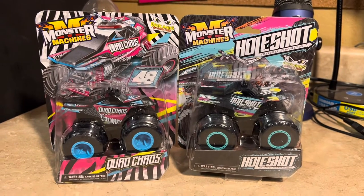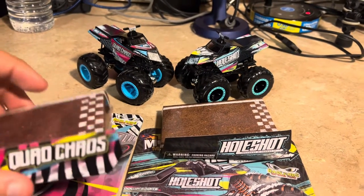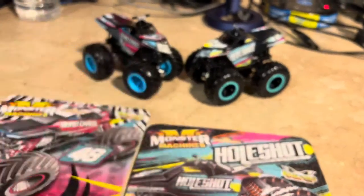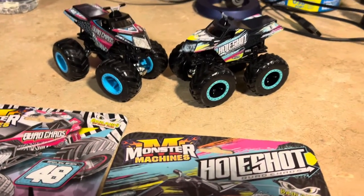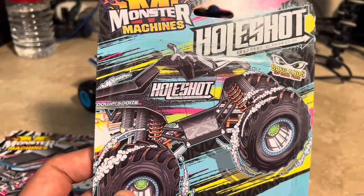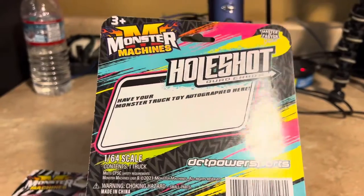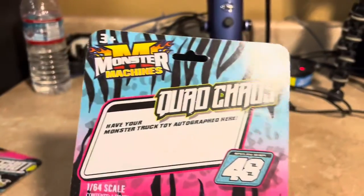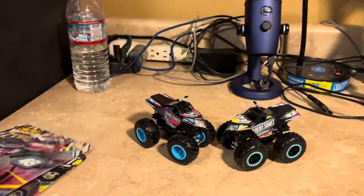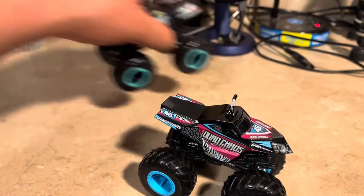I'll go ahead and open this up with the scissors and we'll take a look at these two up close. Here they are, two of them out of the box. Here's the card so you could get the driver an autograph. The Whole Shot looks very good - look at the detail on the front and the back. Anyway, here's Quad Chaos and Whole Shot. Let's start with Quad Chaos.